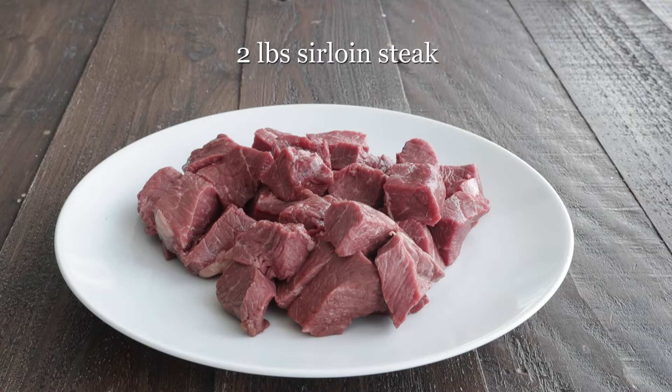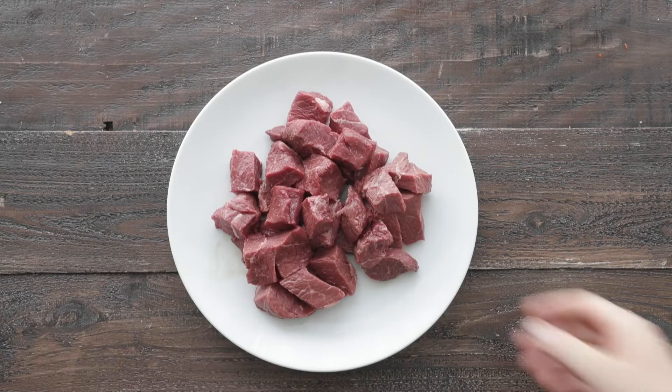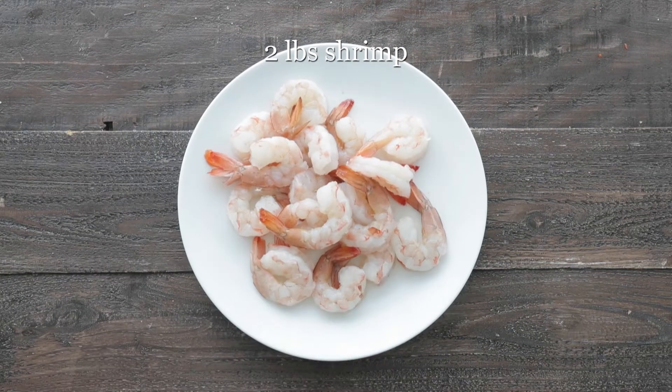And now for the steak — I have two pounds of sirloin steak that I've cut into one-inch cubes from the Heinen's Meat Department, which is always We Care certified. And in addition, I have two pounds of tail-on, peeled, and deveined shrimp. These are gonna go great on our kebab.